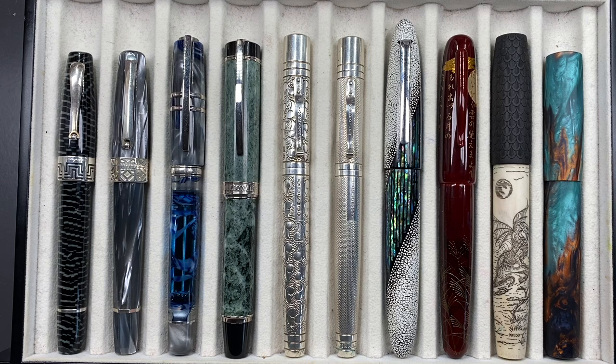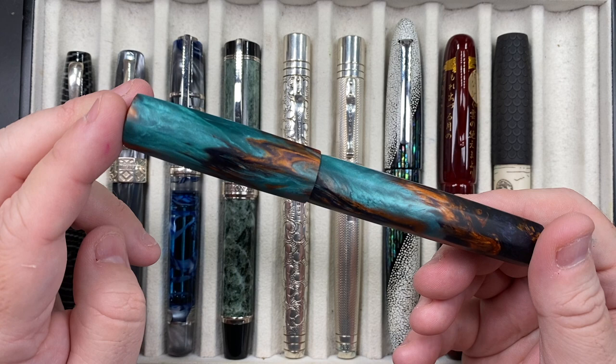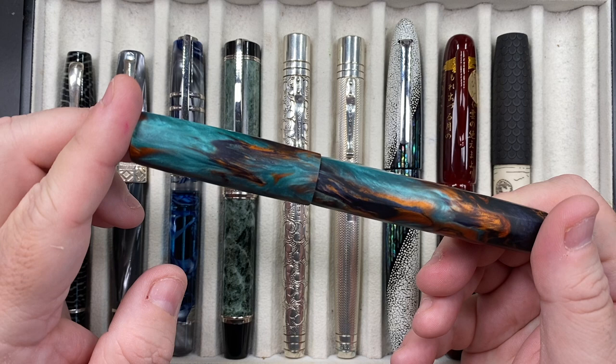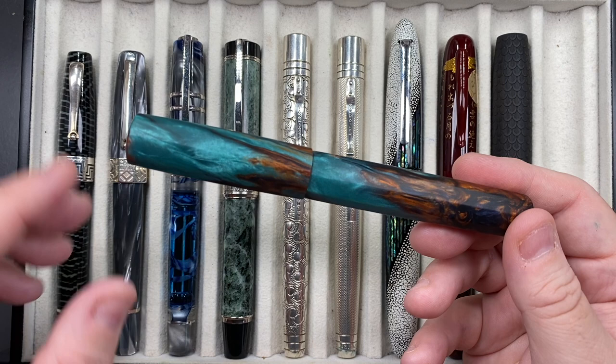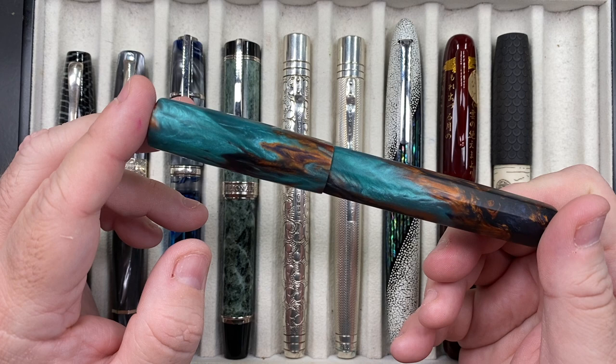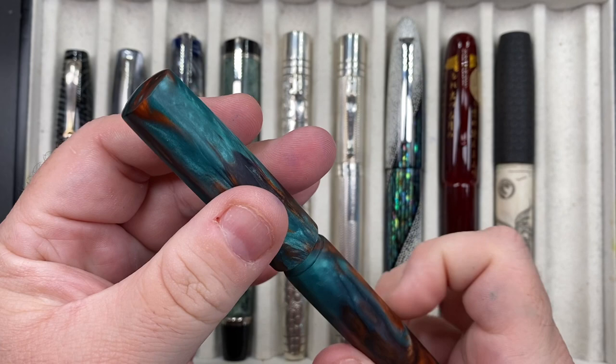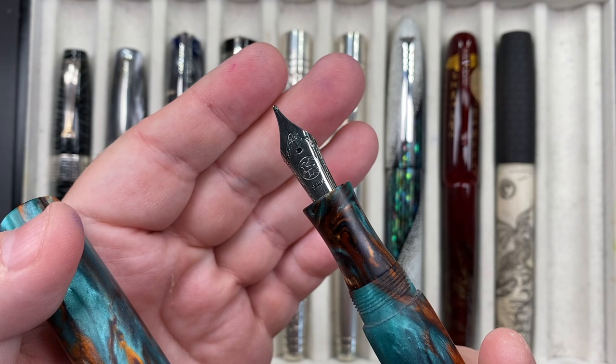It is a cartridge converter with a number six size Jowo nib. Another very nice pen is Sean at the London Pen Company — he makes the Nona 14. 'Nona' is a nine-faceted pen; I love facets on pens. I also really like the material here from Johnson Brooks at the Carolina Pen Company — this is the Bohemian Twilight material. Sean hasn't polished his material, so you've got this lovely turquoise, coppery, irony sort of look and feel. Beautiful pen, with a number six size Bock broad nib, cartridge converter.